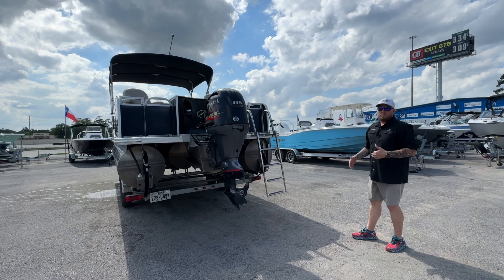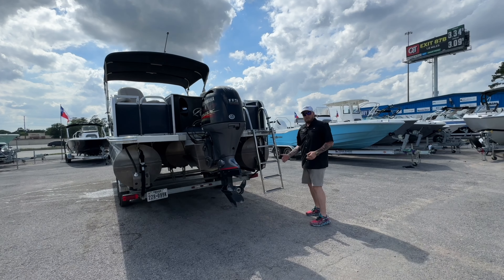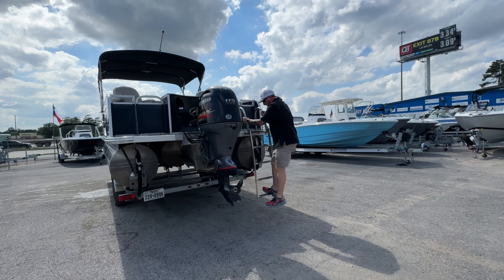One key feature to me on these pontoon boats is whenever you board in and out of the water, sometimes the ladder is not deep enough. Well, with the water level being here, it's going to offer a nice big step to get inside the boat.